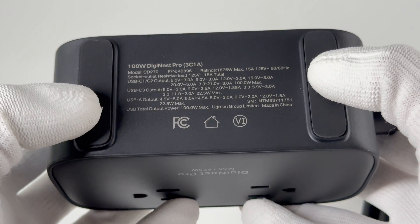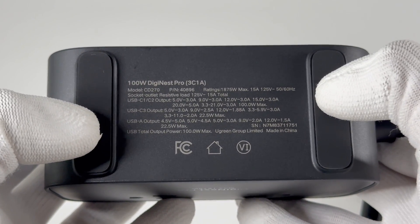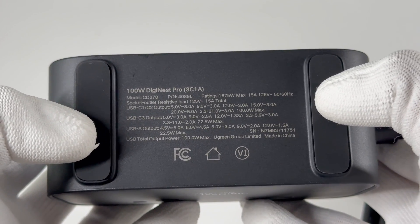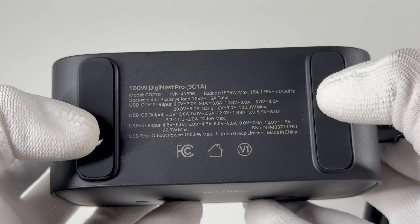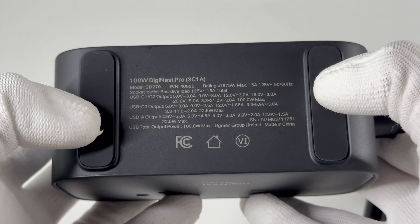The AC output power can be up to 1875W. As for DC output, the USB-C1 or C2 supports up to 100W output power. The USB-C3 or USB-A port supports up to 22.5W output power. The total output power won't exceed 100W.